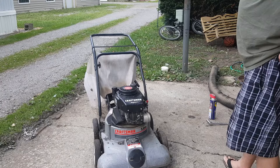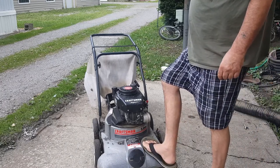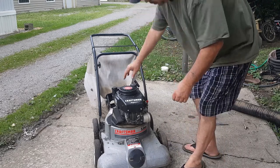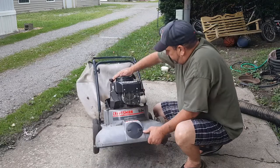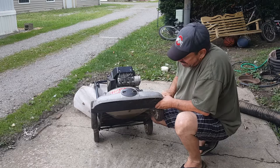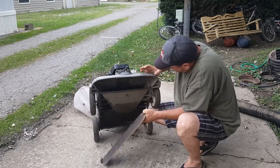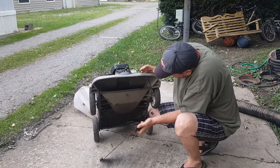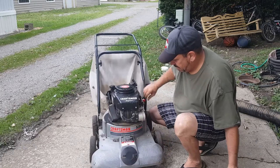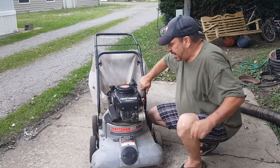Now that we've physically looked it over, I guess we can verify that nothing's stuck inside that would cause it not to turn over. I'll take this side off and look - no, there is nothing hung up in there. I'm going to leave that off and keep trying to get little pieces of dirt and leaves out of it.